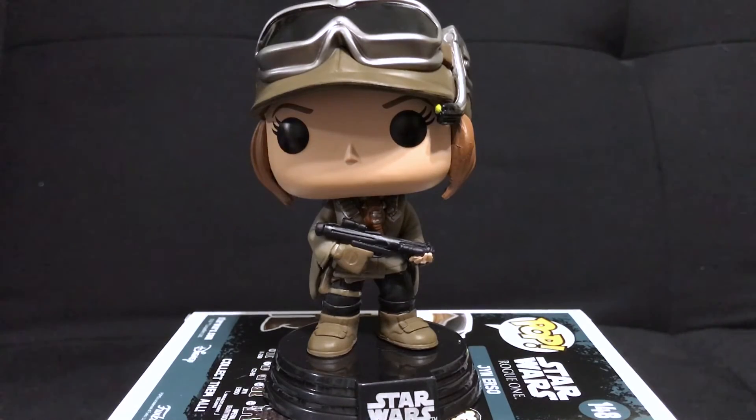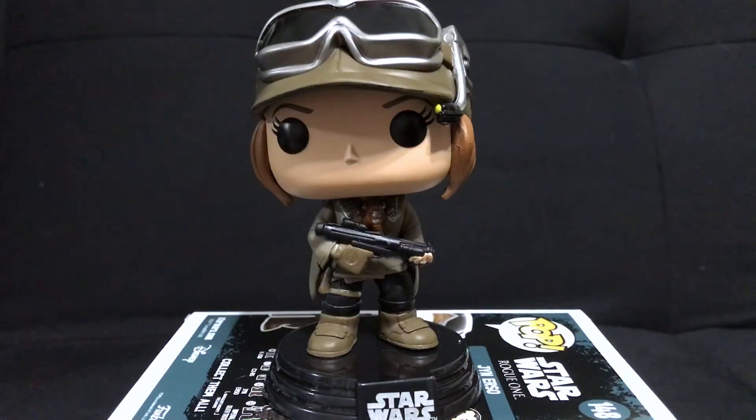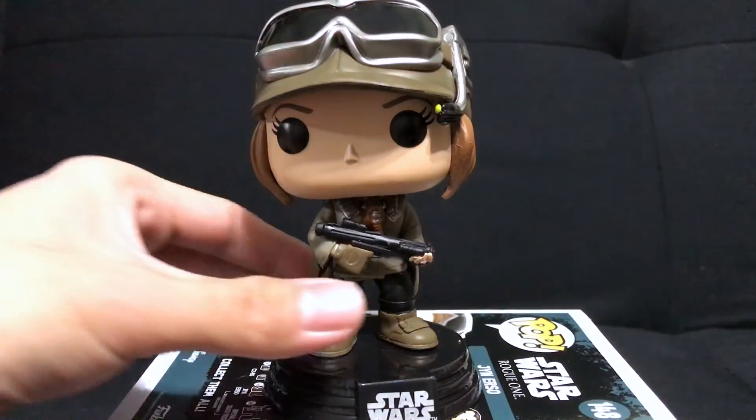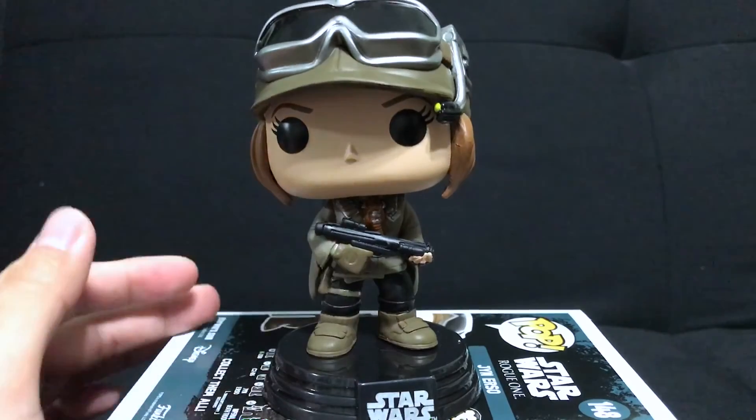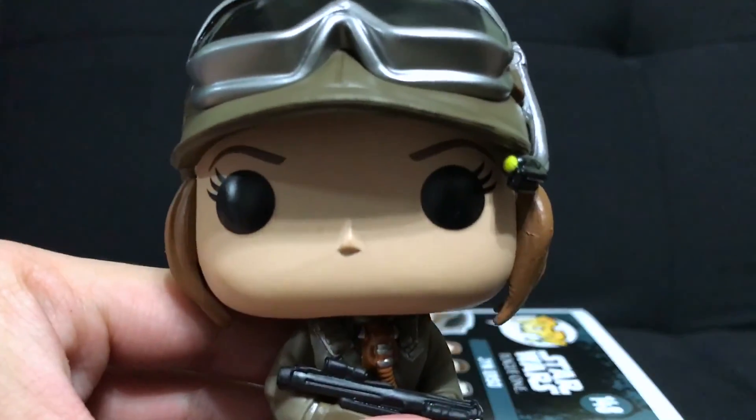Let me know what you guys think of Jyn Erso from all that you've seen so far. Do you think she's going to be as great as Rey? Because I really fell in love with Rey in The Force Awakens. Anyway guys, thank you for watching. Please stay tuned for more reviews — I still have Krennic to review, just a little preview here, and I also have C2B5, the black R2-D2. Little previews for you guys. Until next time — embrace, express, and enjoy yourself. May the Force be with you always, my young Padawan.